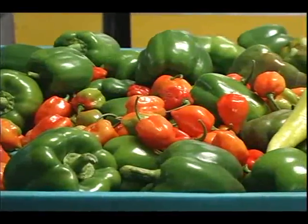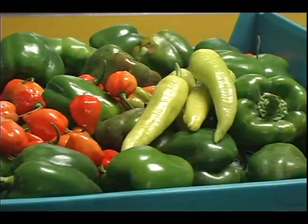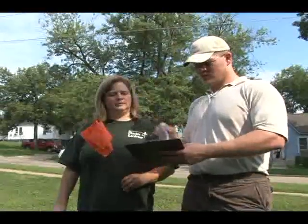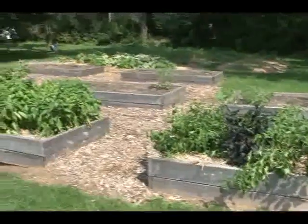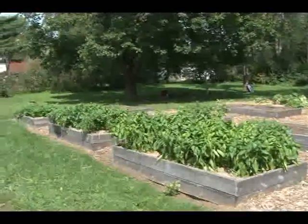But sustainable community gardening is much more than just knowing how to grow plants and food. You need to set your garden up for success with proper planning from day one. One of the first critical steps in the planning process for any community garden is selecting the best site.